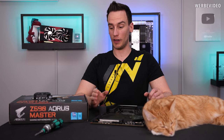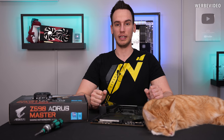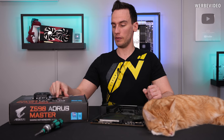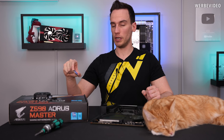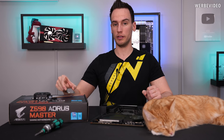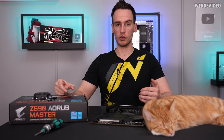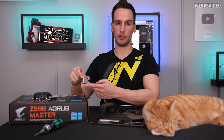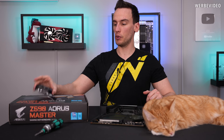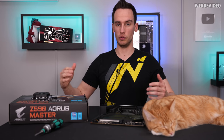Hi and welcome back to a new video. It's finally Tuesday the 30th which means we can openly talk about the 11th generation from Intel. We have an 11900K sitting on the table and that will be our victim today, because we will try to successfully delid the CPU and if everything works out we will also try to do direct die right away — leaving away the heat spreader to achieve the best possible temperatures by putting the CPU block directly on the CPU die.